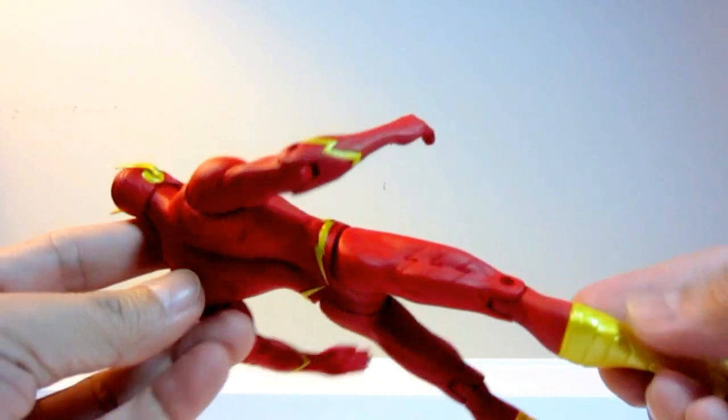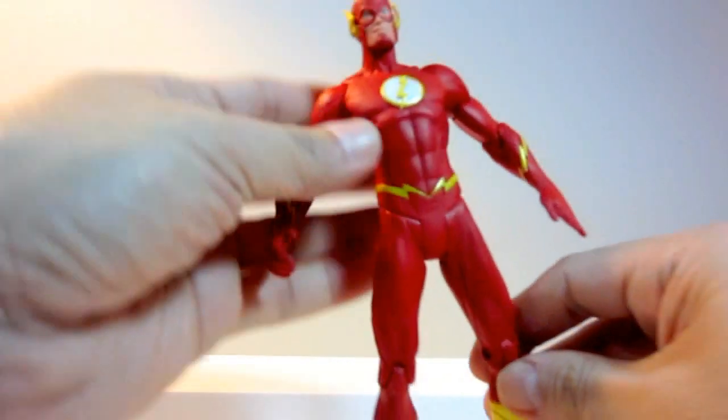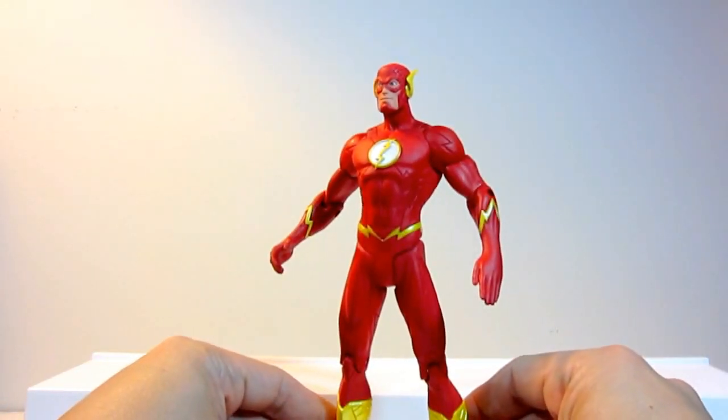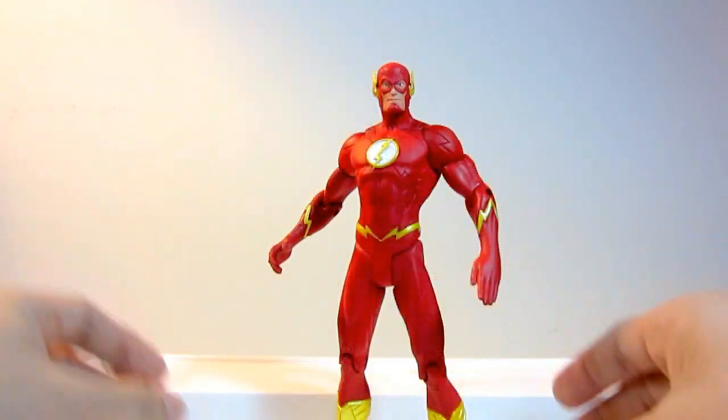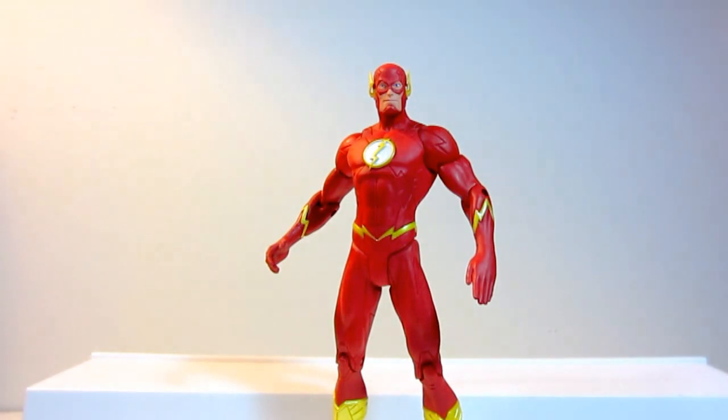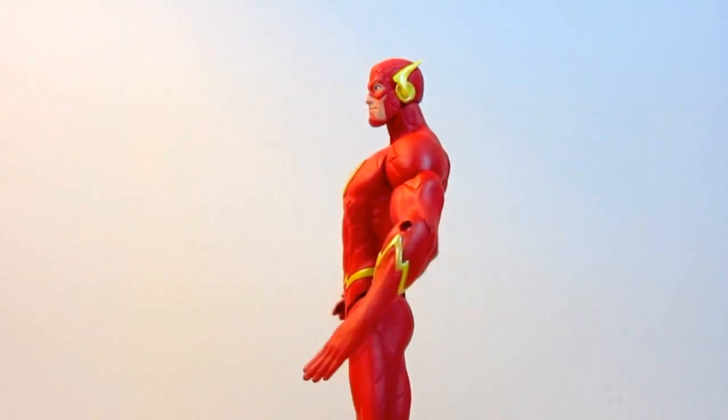I mean I'm not saying it's impossible — you just have to be very creative. So overall, the lack of articulation is overruled by great details and sculpting. So if you're a fan of the New 52, this will be a great addition to your Justice League team lineup.